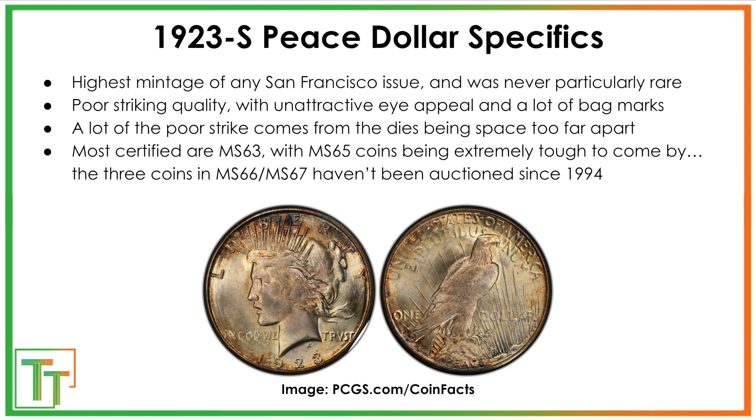Now, for this specific design, the 1923S is the highest mintage of any San Francisco issue, even higher than 1922, and it was never rare. Some coins like the 1923 plain were among the most minted, but people thought they were rare because they'd be stored in thousand-dollar bags and left in treasury vaults around the country, slowly released in the '50s and '60s.